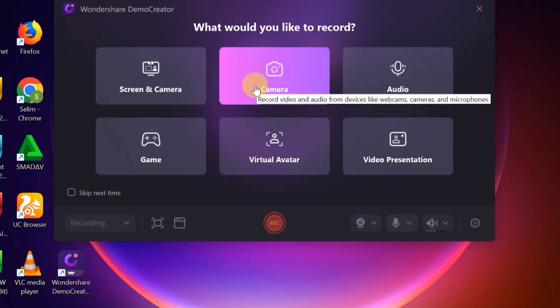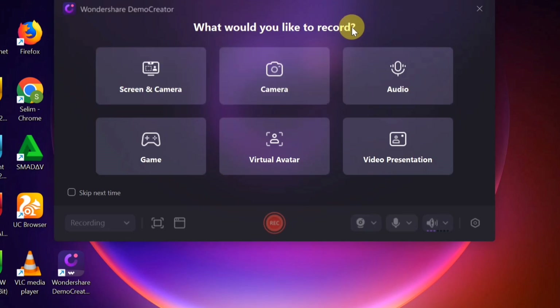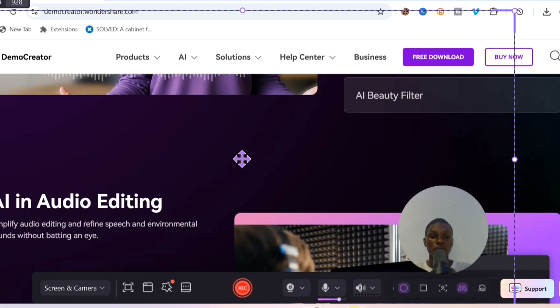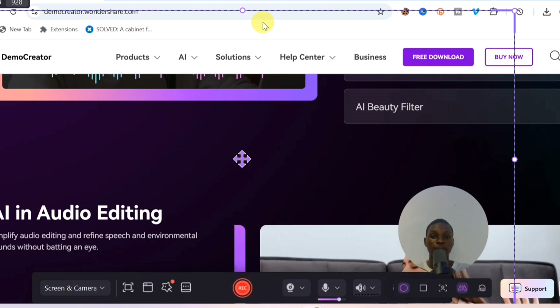You can decide to record your screen and camera together — your screen and webcam simultaneously. You can also choose to record only camera, only audio, game, or virtual avatar. If you're a gamer, you can record your gaming experience. If you want to record screen and camera, just click on 'Screen and Camera,' and you'll see an expandable frame line you can adjust to capture the area you want.